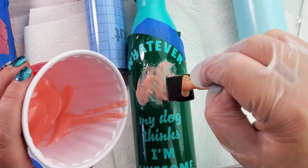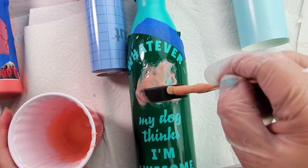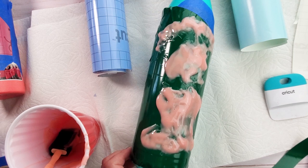I'll just keep dabbing this on until all of those parts are covered. If it kind of runs on the side, I'll use a paintbrush and pull it up a little bit. I'm going to let this sit for about an hour to an hour and a half.